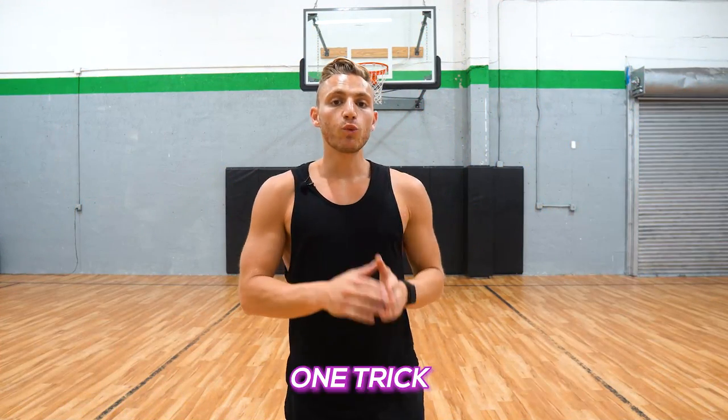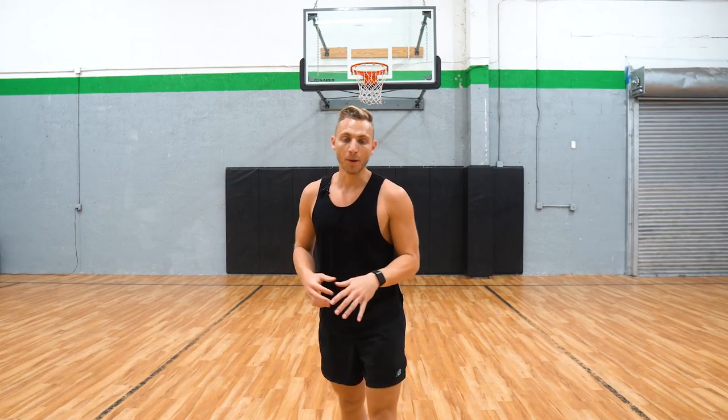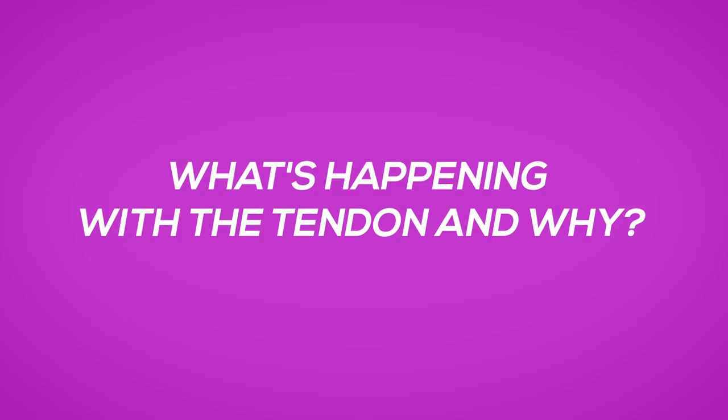Today I'm gonna teach you one trick to actually jump that removes knee pain. I'm gonna show you that at the end of the video, and I'm gonna start with what's happening with the tendon and why you have pain to begin with.